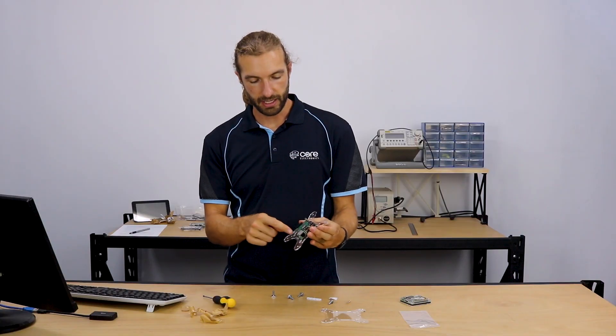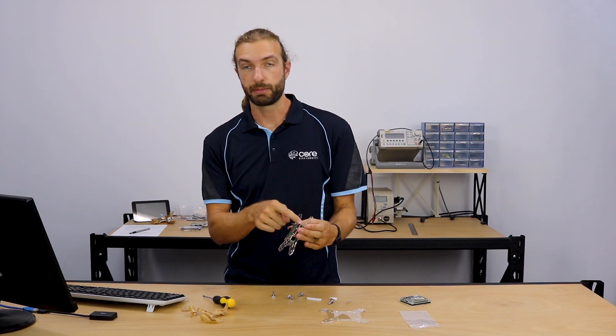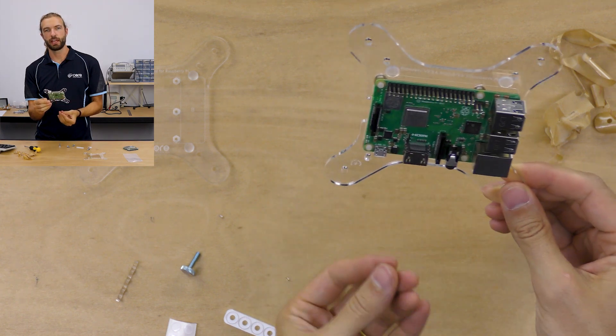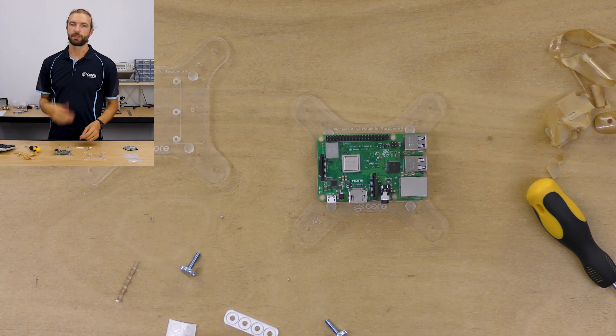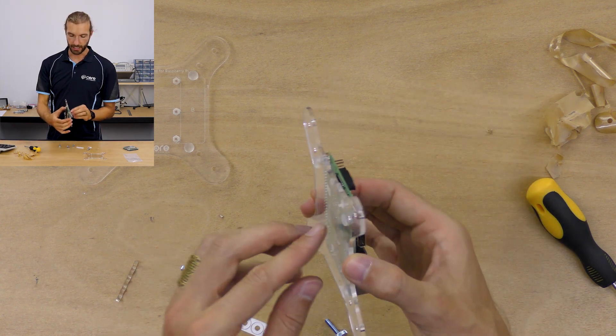Notice that the HDMI port points down in comparison to the writing. It's better to have the port and the power going down instead of up. But every television or display is different, so orient it whichever way is most suitable for your application.